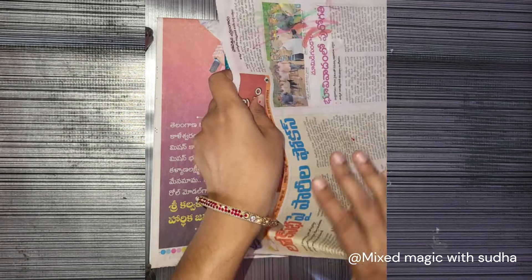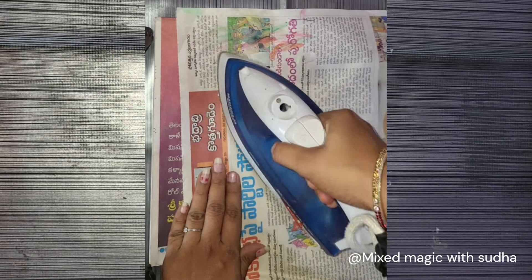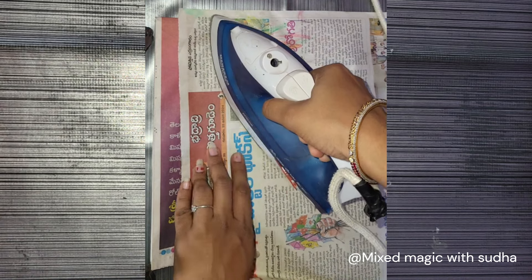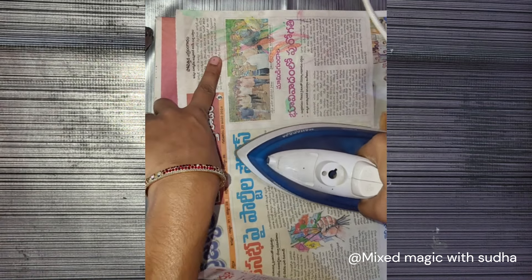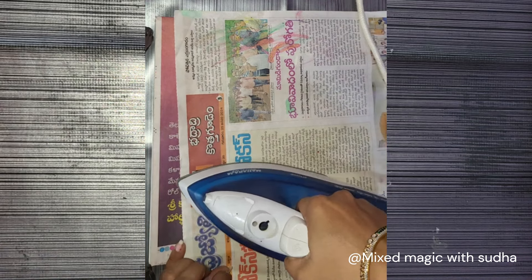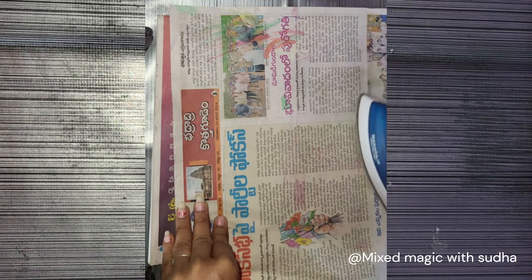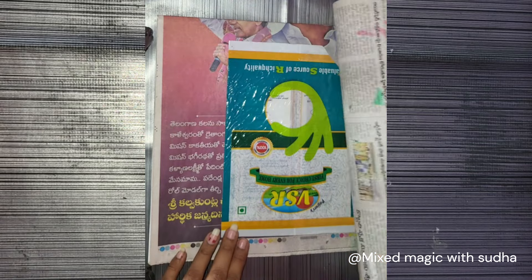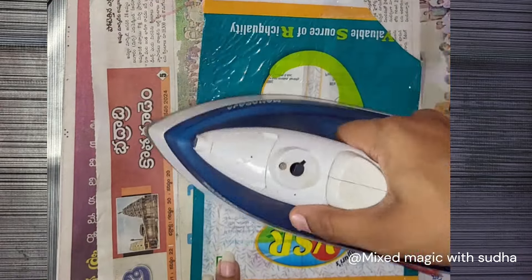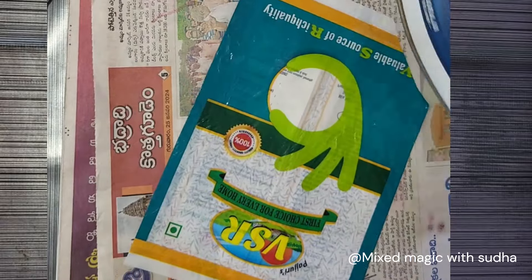I will use plastic for this as well. I will use a lot of tools. I will use a cover, a newspaper, a hot cloth, and a lot of lamination. I will use two layers.